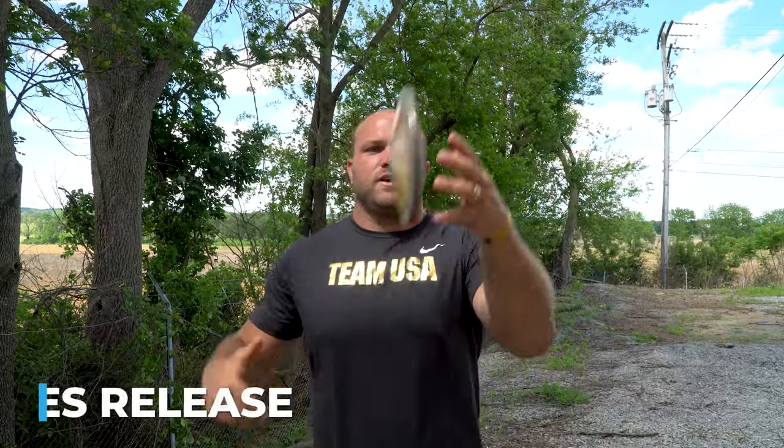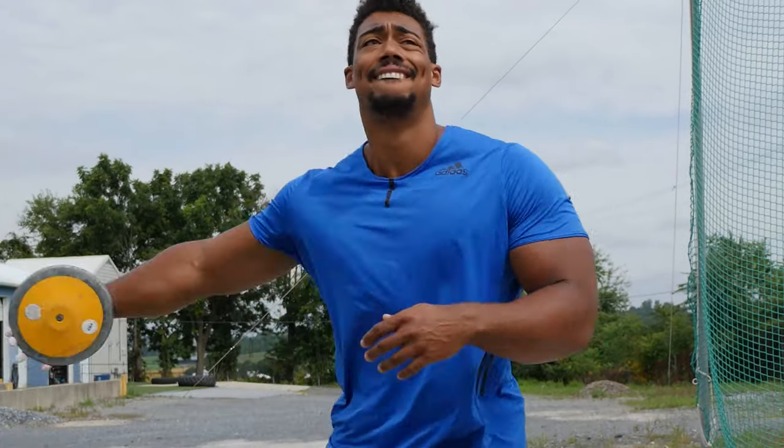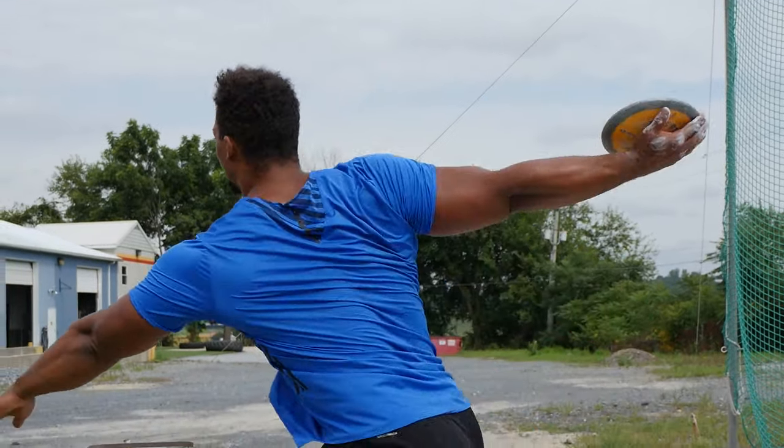Some guys might like to move that pinky out if they prefer that. It's up to personal preference. The big key: don't grab it. The second big key: understand that momentum is what's going to get us a nice release. If I'm not moving my body, my torso or my hand, the discus is going to fall out. But if I'm moving my arm, the discus will not fall out. It's going to take hundreds and hundreds of reps for throwers to get confident.